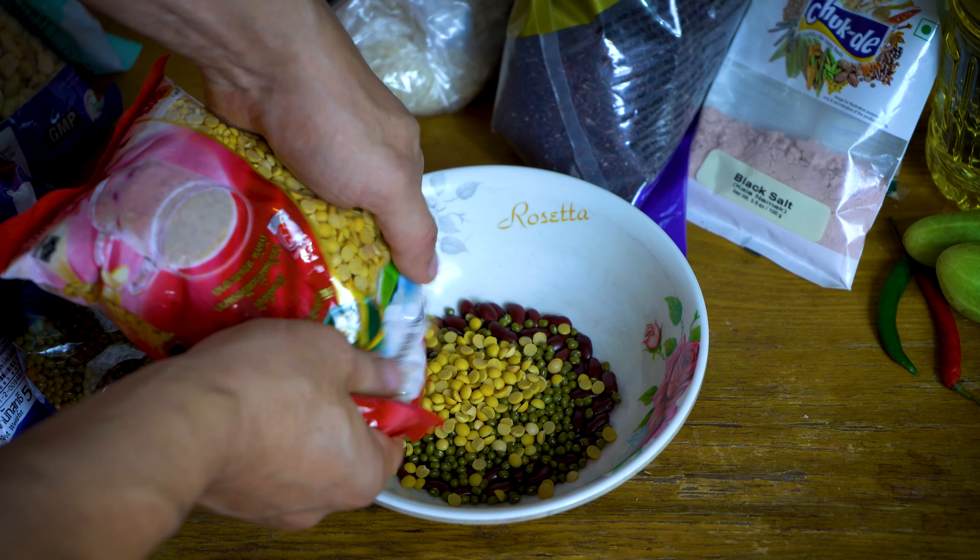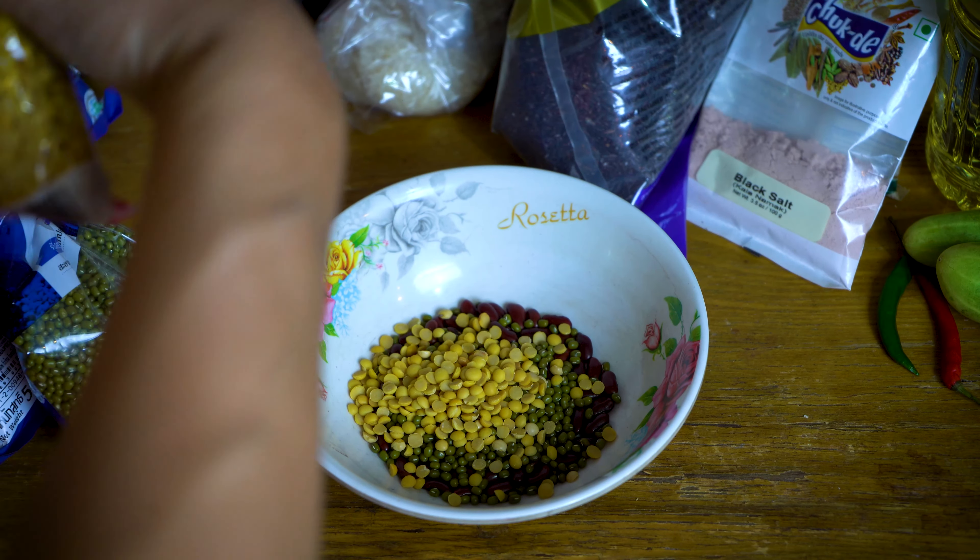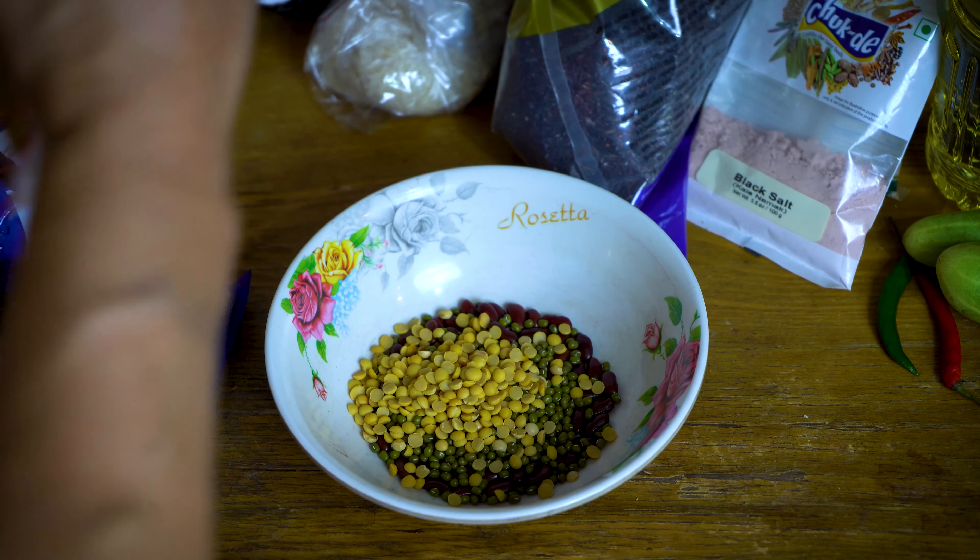We have more than 10 types of seeds and nuts: almonds, Brazil nuts, pumpkin seeds, sunflower seeds. So basically everything we need.